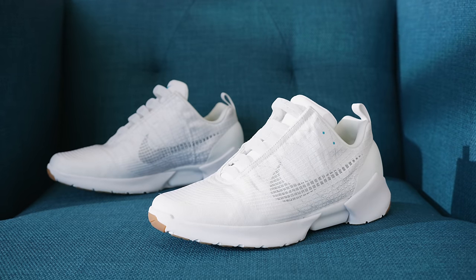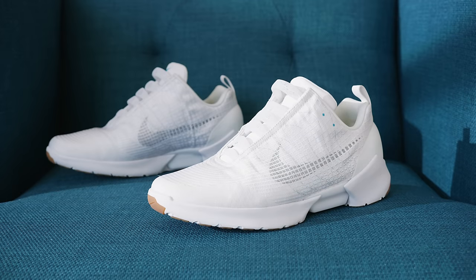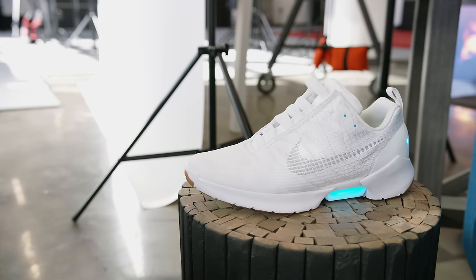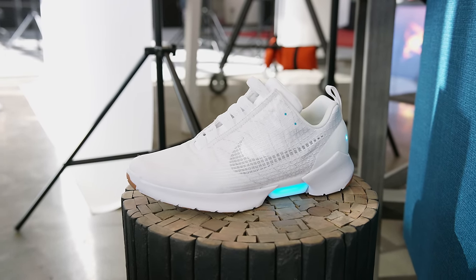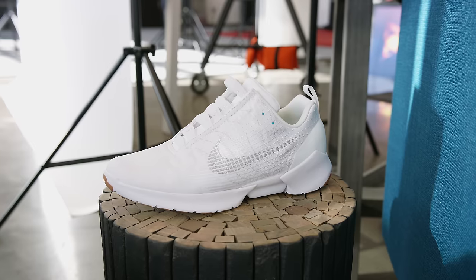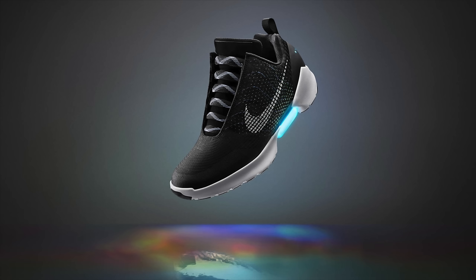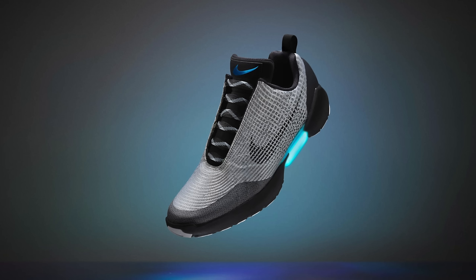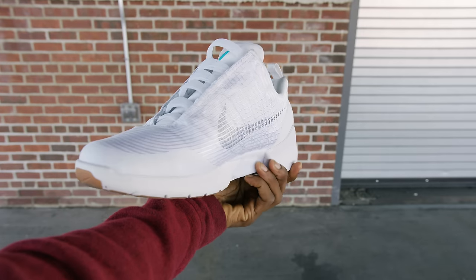This is the Nike HyperAdapt 1.0. Welcome to your super HD exclusive first look. Right off the bat, this is one of the first pairs you will see on the internet, and this pair in particular is a custom colorway that not everyone will be able to get their hands on — it's all white. The one that you'll actually be able to buy, the ones you've seen articles about, will be in the black color, and they look a lot more subtle in person. I actually prefer them in that color. You can see with the general shape here, the HyperAdapts have that classic Nike style to them.